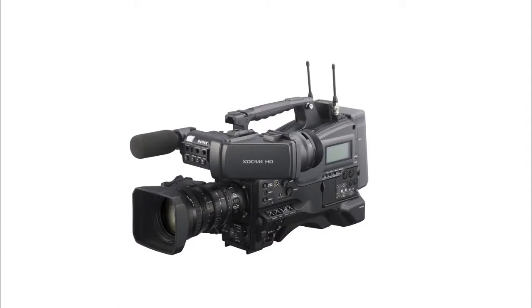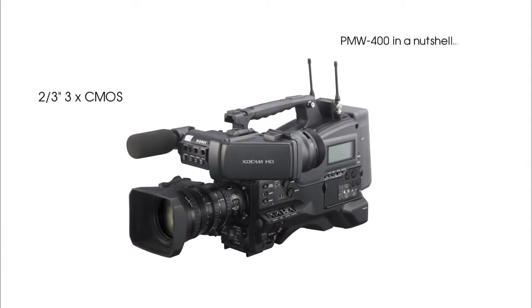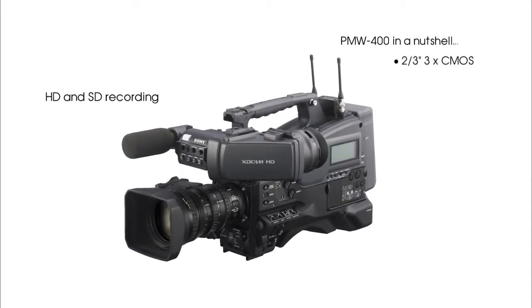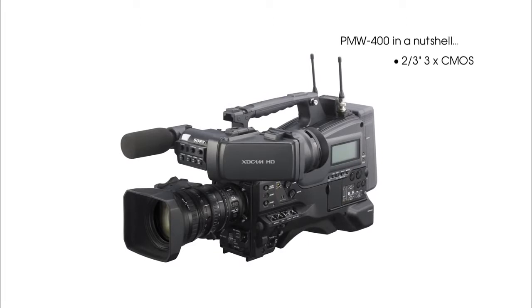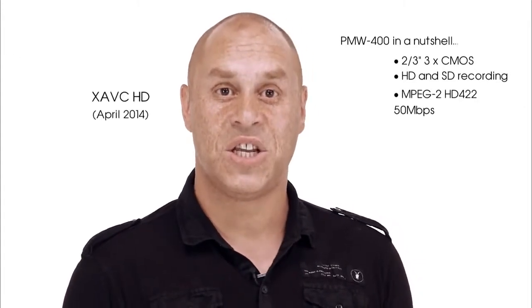Hi there, my name's Graham Howe. I'm a freelance TV cameraman. I'd like to introduce you to the latest XDCAM camcorder from Sony. The Sony PMW400 is Sony's brand new two-thirds inch 3CMOS sensor shoulder camcorder. It records on solid state media in a variety of HD and SD formats, including the MPEG-2 HD 422 50Mbps and the new XAVC HD.